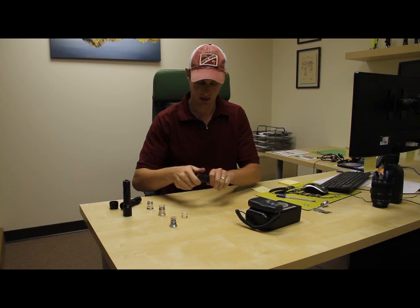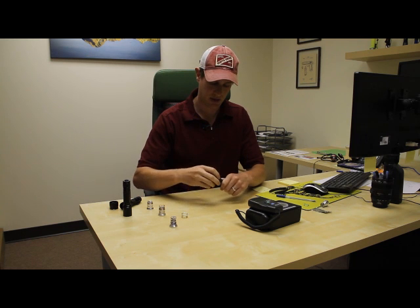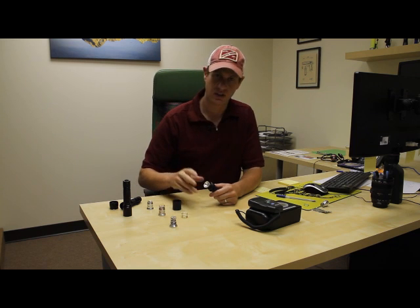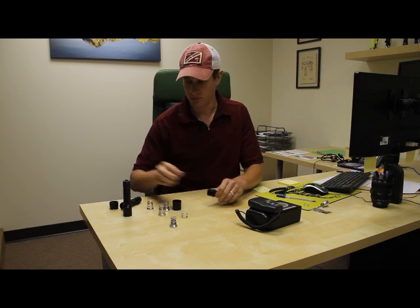Now we'll look at the G2. The reason we have issues with this one is because it's a plastic body. About 80% of the time it works just fine and there's nothing you have to do. But occasionally you have to do something to make sure you're completing the circuit.